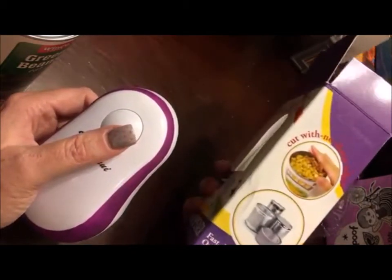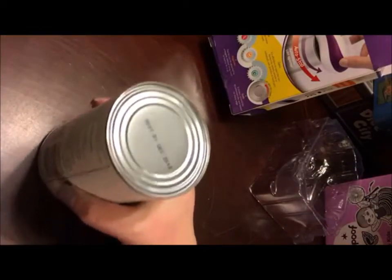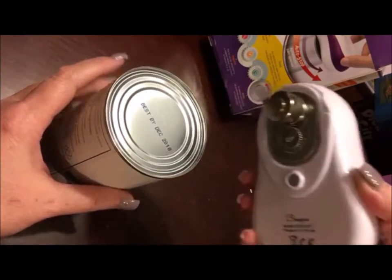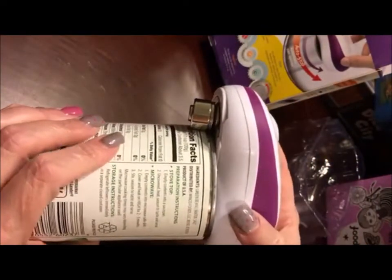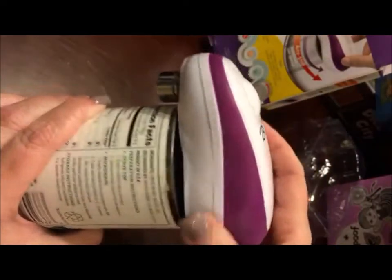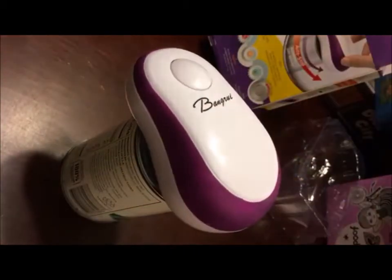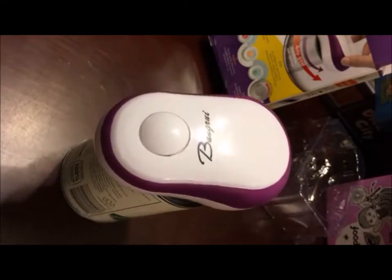This does take four AA batteries which are not included in the package. But opening up a can is really easy. All you have to do is put the can opener just flat on top of the can. You can see here that there's going to be a ledge that it picks up on, and then you just push the button and wait.